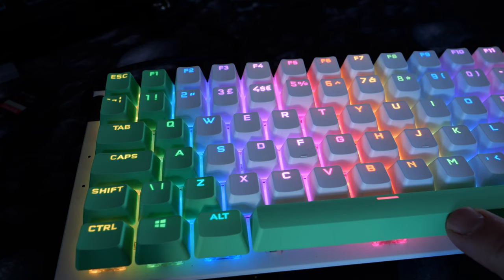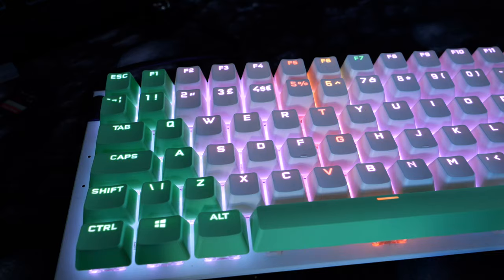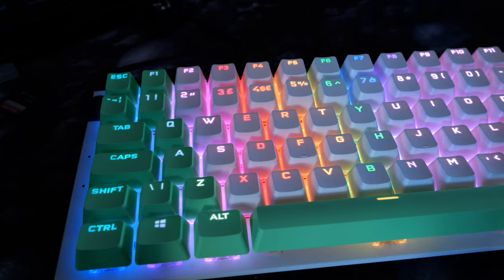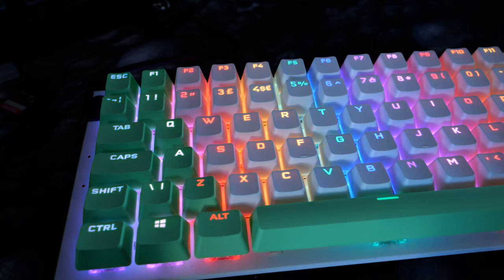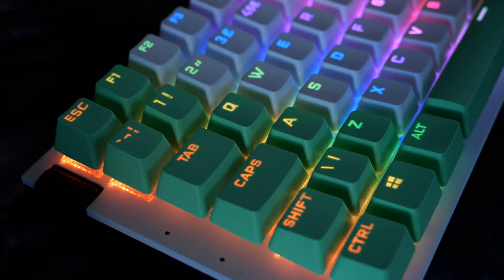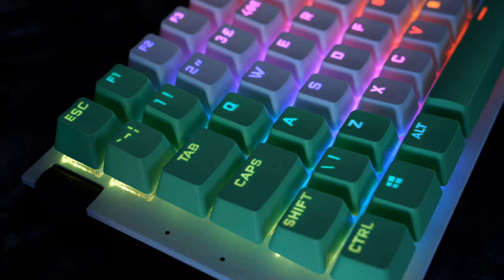The end result is worth the couple of hours it takes to swap the switches and install new keycaps. The lighting looks a lot nicer with the PBT double shot caps — they'll last longer and look better over time. This is a reasonably affordable keyboard that I've made significantly more expensive with premium switches and keycaps, but I think it adds to the overall effect. NZXT has done an excellent job with this initial keyboard.